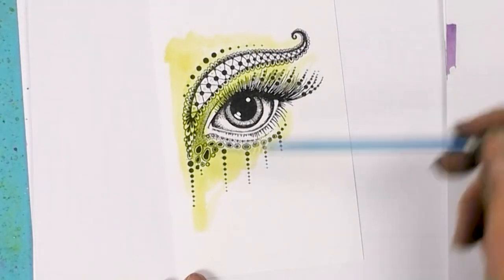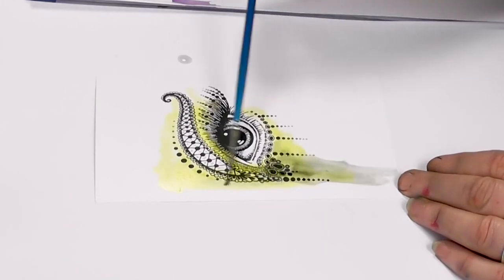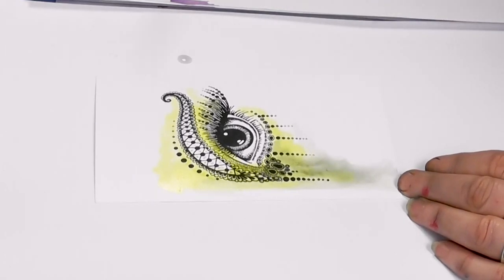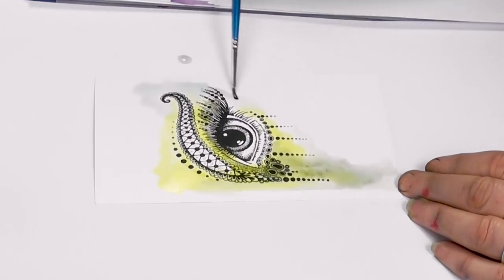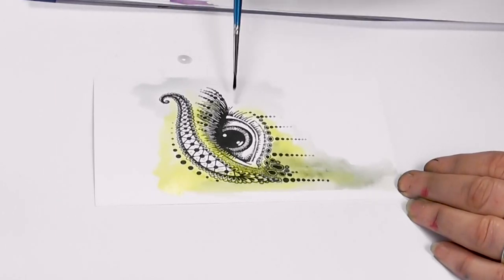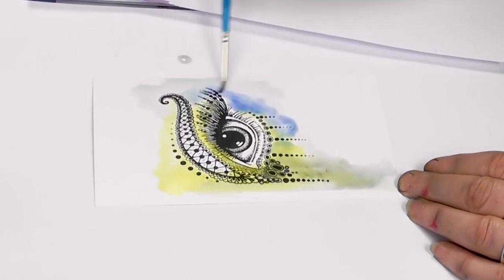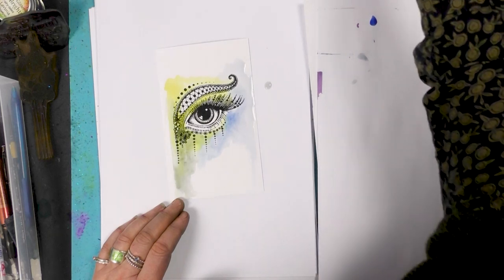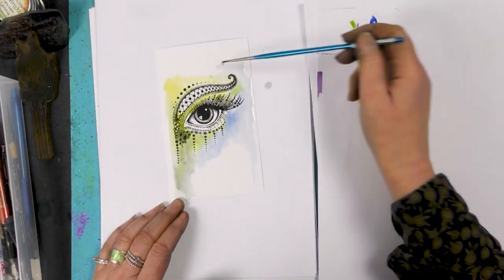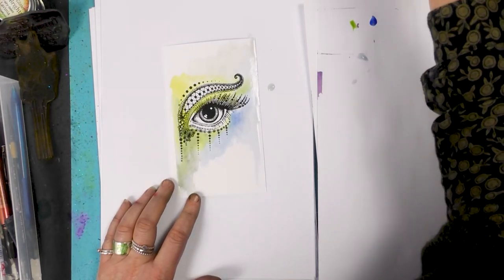Now let's bring in some other colors. I've really watered these colors down — as you can see how much water I'm adding. I don't want it to be too vibrant; I don't want to detract from the image itself. So just keep adding the water first and then bring in some of your color.